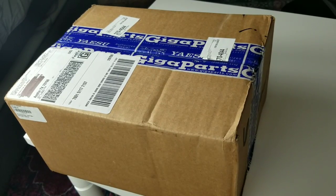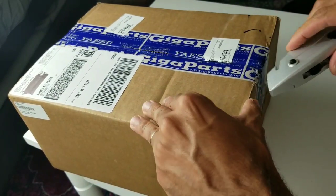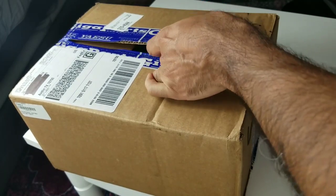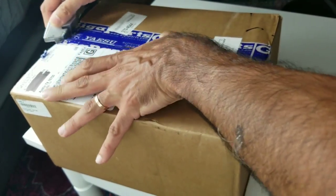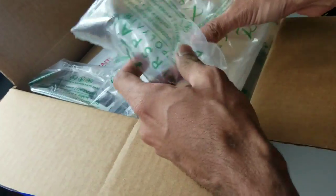I just received the power supply I ordered from GIGO Parts. Let's see how this beauty is. It took around three to four business days to arrive, so that was fast.